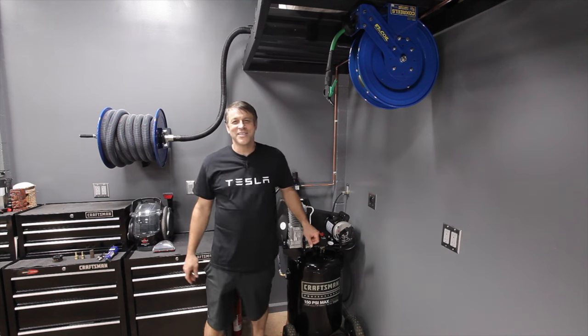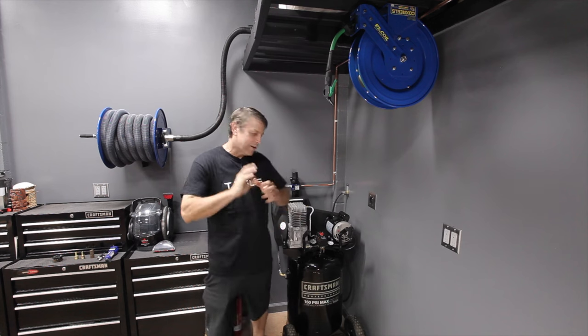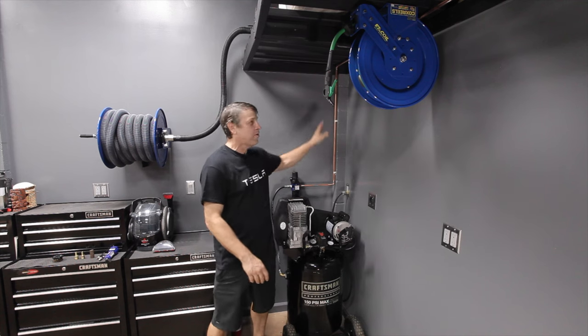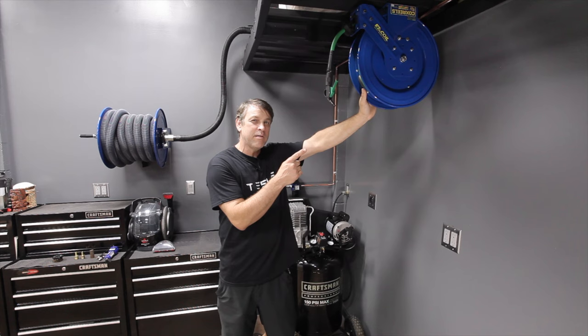Welcome back to the channel. On today's episode, we're going to be doing a product review and a quick walkthrough of our brand new custom installed air compressor system, all the components associated with it, up to and including the Cox Reels Easy Coil hose reel.